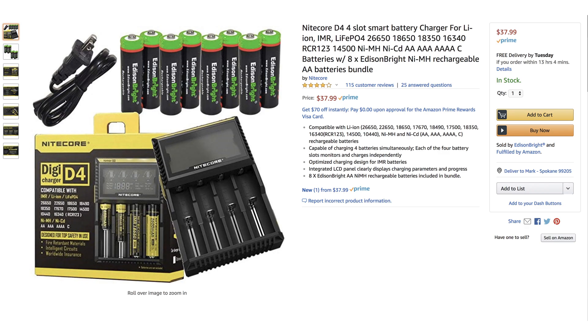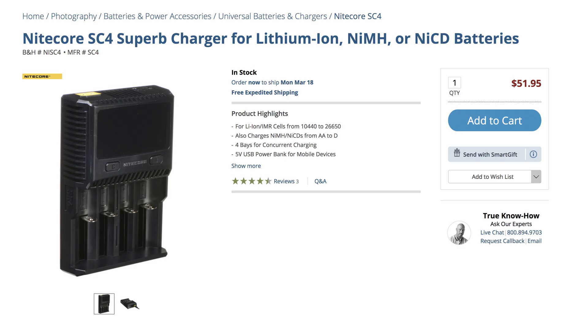There are a couple of different chargers you might want to look at. There's one that's more affordable, maybe $30, and one that's faster and gives you a lot more readout — it's like $60 or so. They're on Amazon; I'll link them down below.